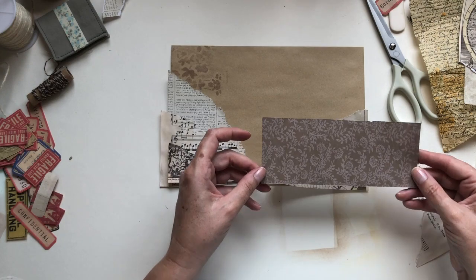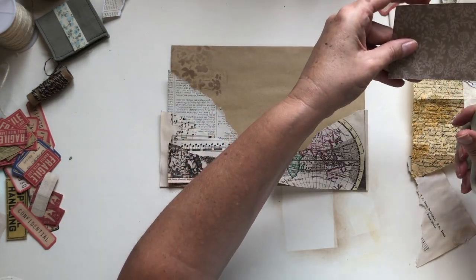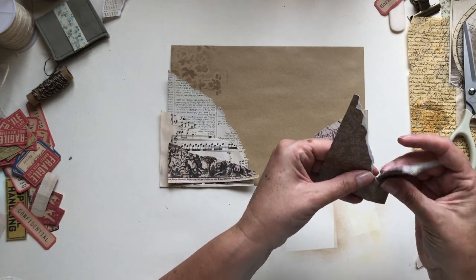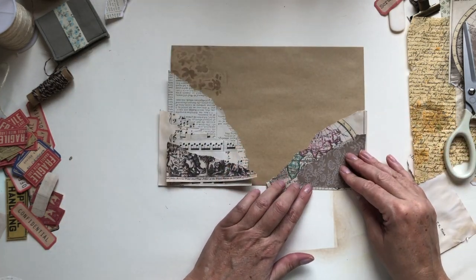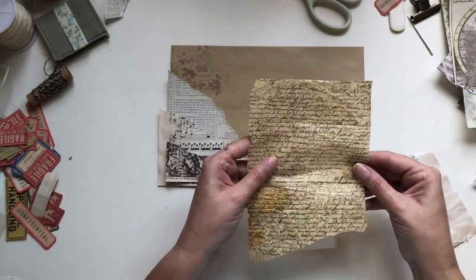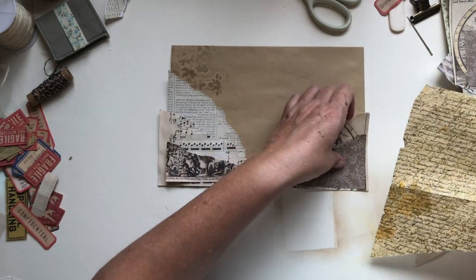I quite like this piece, so I'm just going to trim that down a bit and tear it. A pen pal sent me this — I kind of wonder if I should put that under.